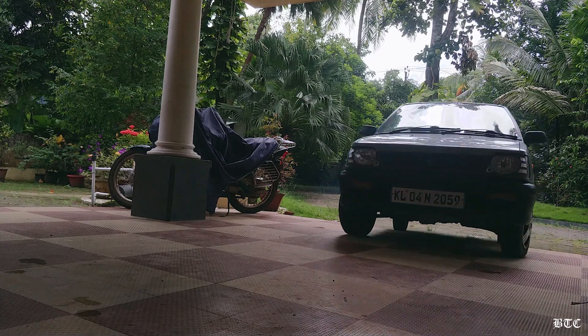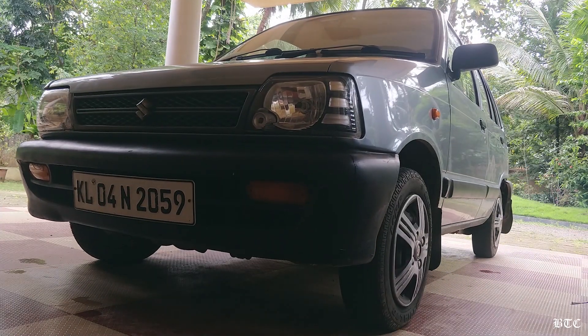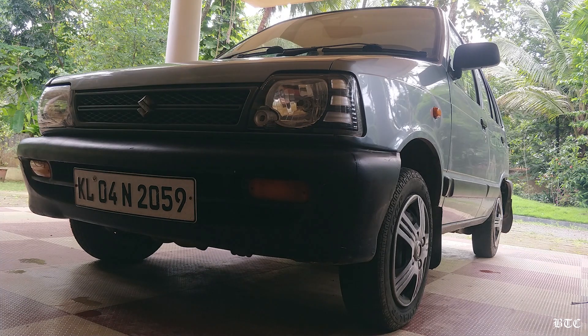Hello guys, welcome back to another video from Behind the Clutter. In this video, I am going to show you how to replace the engine oil of a 2003 model Maruti 800.